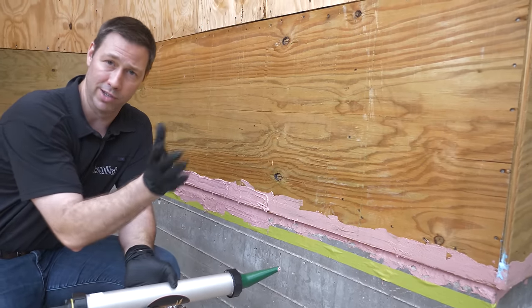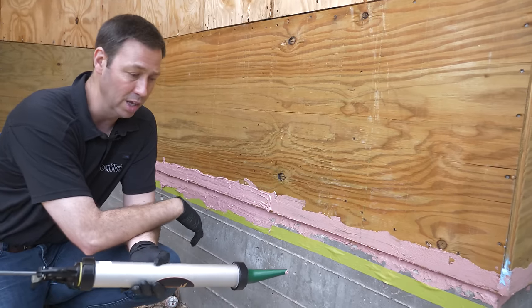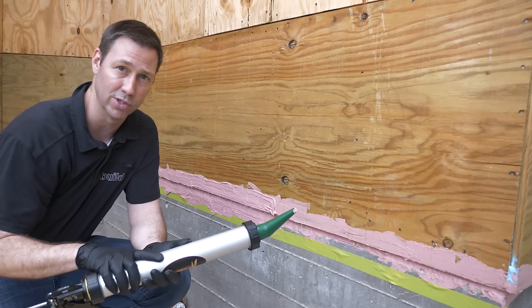There's a bunch of different ways you can do this, and I mentioned that in that article. Look for the link below to the article in the JLC. Let me show you how easy it is to use a fluid applied flashing for this situation.